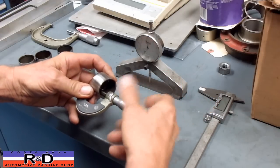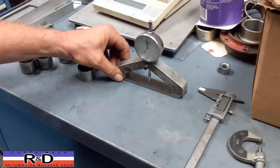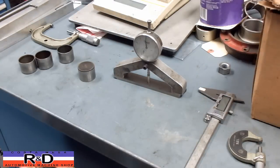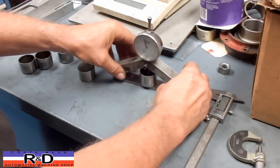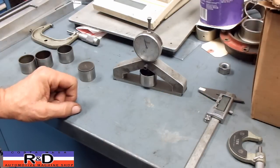Or you can try this little trick where we use our little tool that we made for checking piston projection on cylinders, on engines. We've got it set at zero. Set this down like this, and you have your measurement right away.